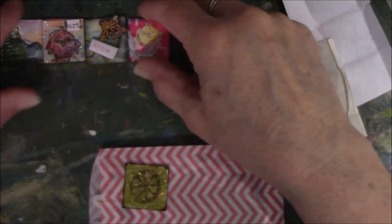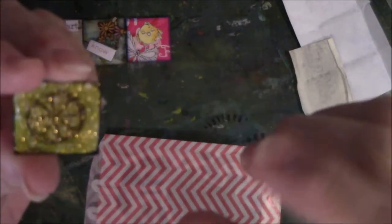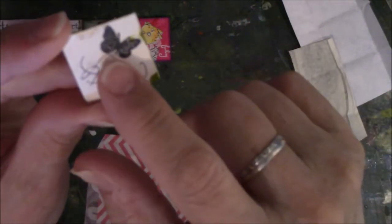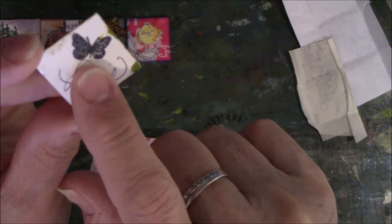It feels very cool. Adorable. They're all lined up and this one has some kind of sealant on it — makes it shiny and hard. This is from Leslie, and of course she always puts her butterfly — that's her mark.